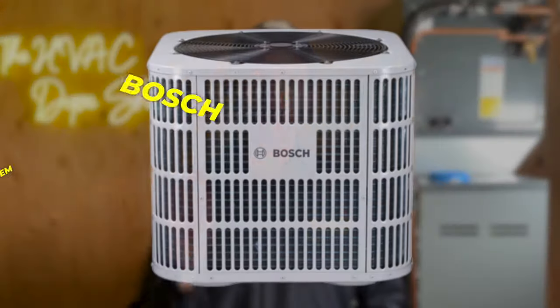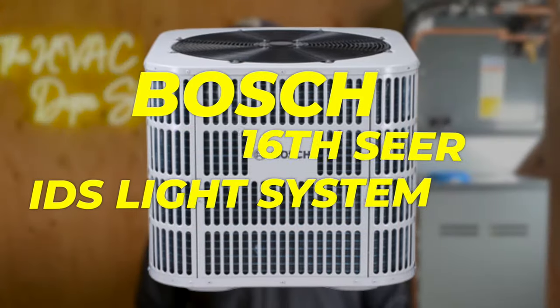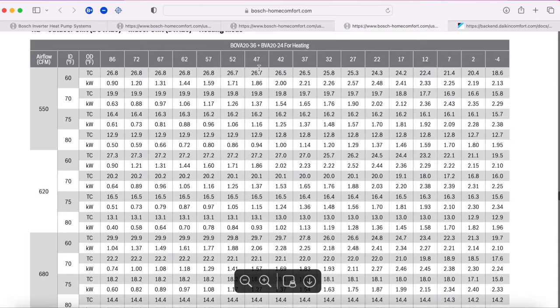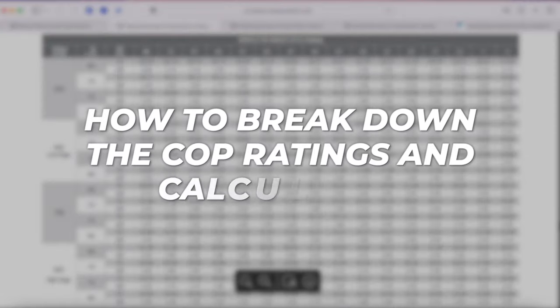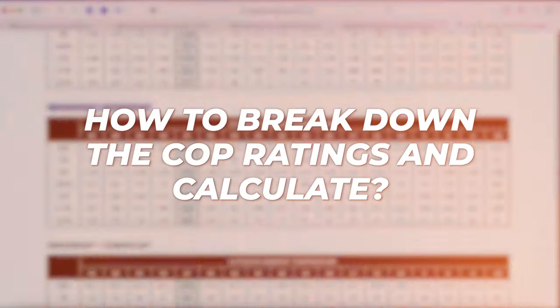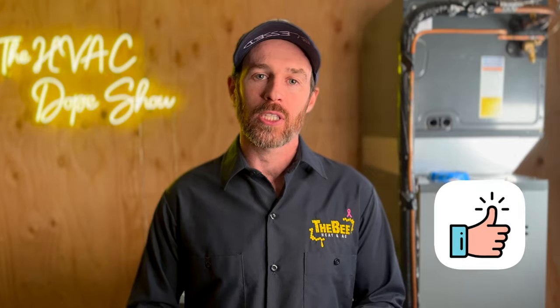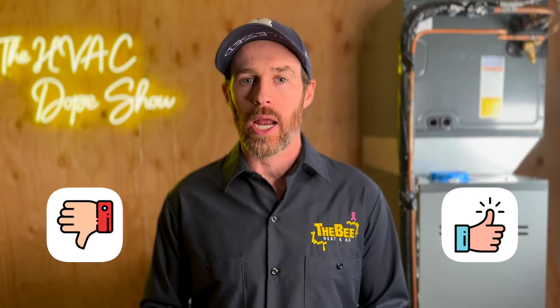In this video, we're going to be talking about the Bosch 16 SEER IDS Light system. We're going to be doing an in-depth review, covering some of the COP ratings, and doing a deep dive into the manual and the charts. I'll show you how to break down these COP ratings and calculate them. We'll get pretty technical and explain why this is such a revolutionary system, why it's different from its counterparts, what we like and don't like about it, and food for thought if you're in the market for a new system.